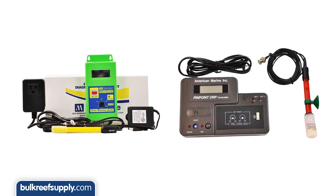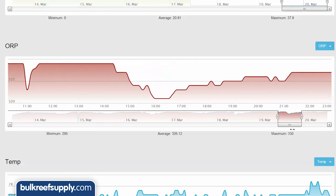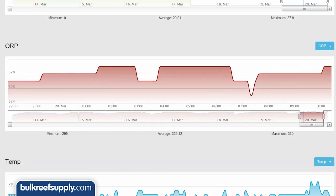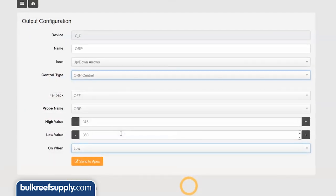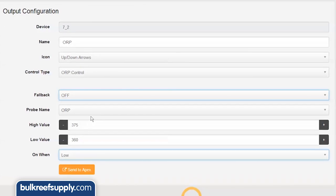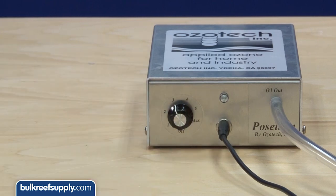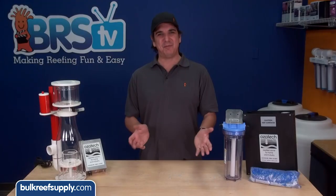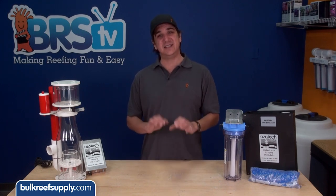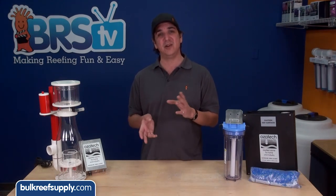Almost everyone who implements ozone will do so in conjunction with an ORP controller. ORP measures the oxidation reduction potential of the water. Most reefers believe that higher ORP levels have a direct correlation to higher quality, cleaner water, and either way it is used to make sure we do not add toxic levels of ozone to the tank. Setting the ORP controller to turn the ozone generator off if the ORP ever gets over 375 is pretty common. You can also adjust the amount of ozone the generator emits so it naturally does not go over 375. It is preferred to run your generator this way rather than have it on full blast constantly turning on and off — a consistent stable volume of ozone where the generator is almost always on is much more desirable than large periodic volumes of ozone.